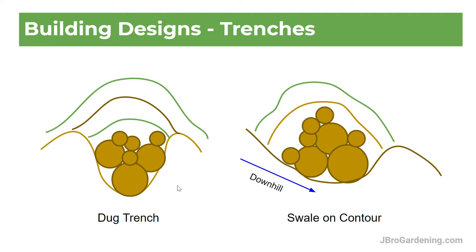This video is going to talk about the different hugelkultur styles and designs we can use when considering what type we want to build. Some have pros, some have cons, some have benefits, some are easier, some are more difficult to do. So let's get into it.